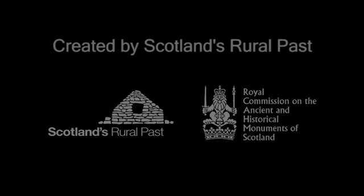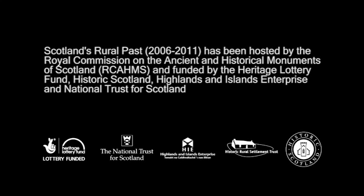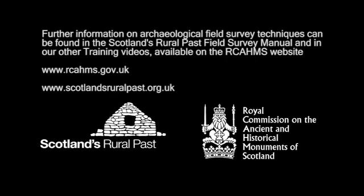This video is one of a series of four training videos created by the Scotland's Rural Past project to provide guidance on different archaeological survey techniques. You may also like to watch our other videos on using GPS, sight sketching, and tape and offset.